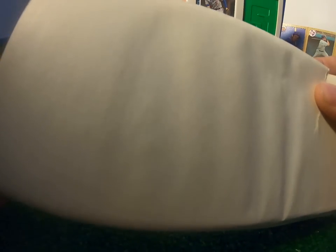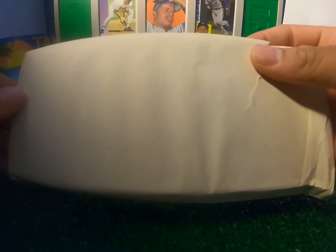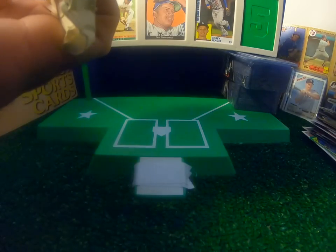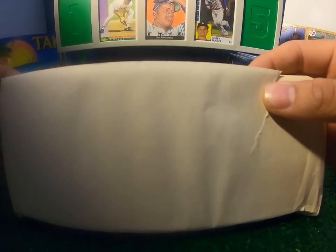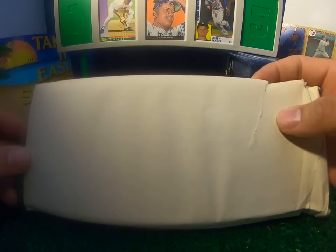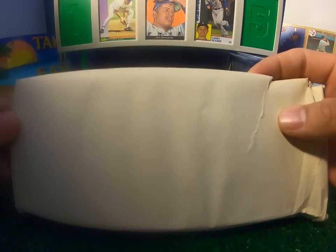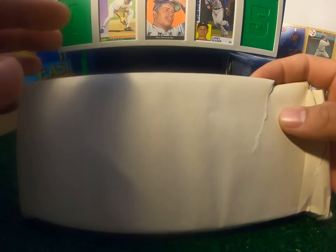Today I'm excited to find this factory sealed — kind of funky factory sealed, but for back in the day I guess this was the standard — it's a factory sealed 1980 Kellogg's set, which you can see is still factory sealed, a little bit cut open on the sides, with little rips here from probably being in storage since 1980. This is a set that was produced by Kellogg's Cereal Company which had all the coolest players back in the day. You would get it by sending in to Kellogg's — send in some box tops or UPC labels or codes with some money and they would send you this set. This is the first one I've ever seen that's still factory sealed.